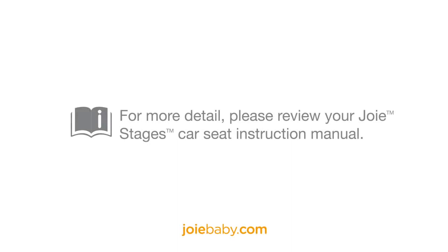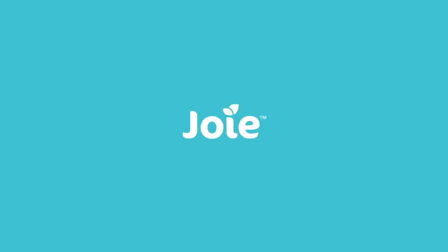For more detail, please review your car seat instruction manual or visit joybaby.com. Thank you.